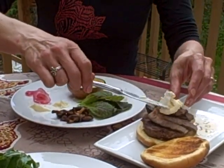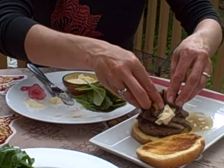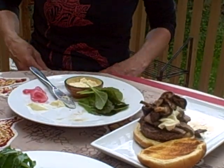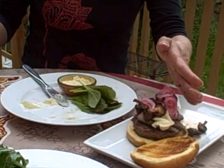Boy, this is getting to be a really huge burger! I guess if you have a society dedicated to cheese and burgers, you're going to make pretty impressive burgers. Look at that — it's really looking fun with all those mushrooms. And then we're putting on some pickled red onions.